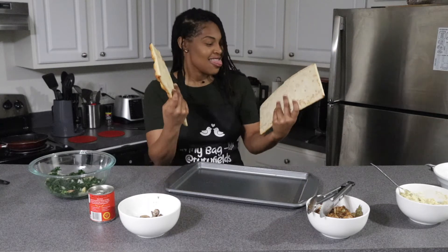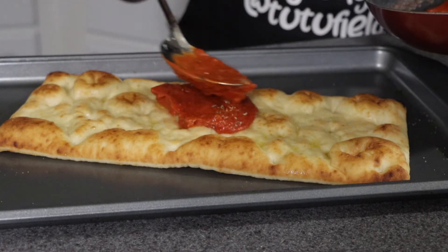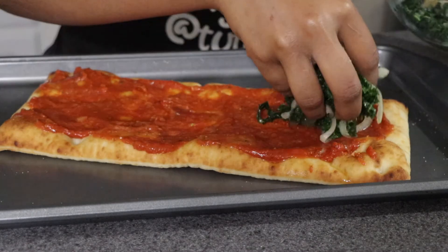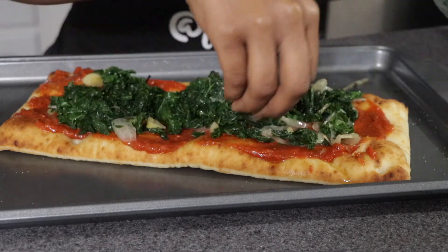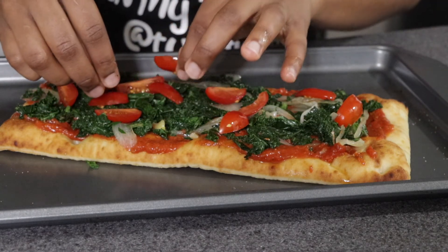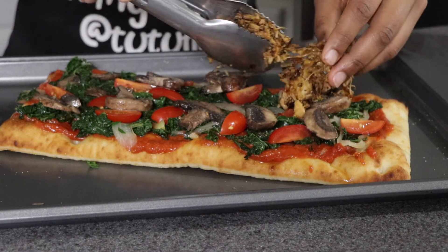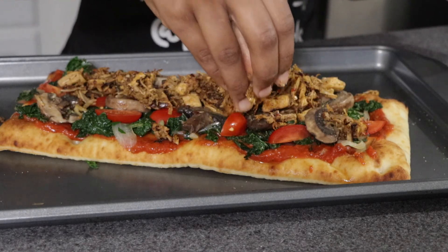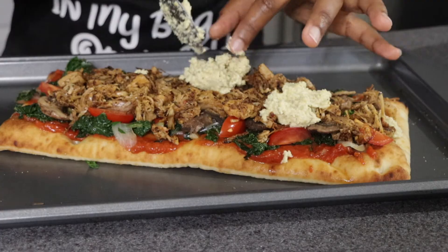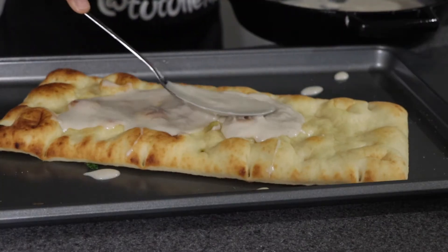Take your flatbread pizza crust, grab some olive oil, and lightly brush it on top. Going in with the red sauce option first, spread it on top and make sure it's spread out perfectly. Then make it rain with your sautéed kale and onion, sprinkle on the chopped grape tomatoes, sliced mushrooms, blackened shredded jackfruit, a couple dollops of vegan ricotta cheese, and don't forget the black olives.